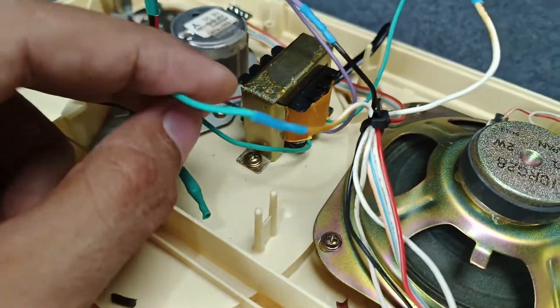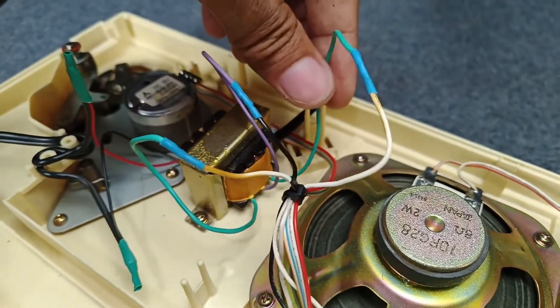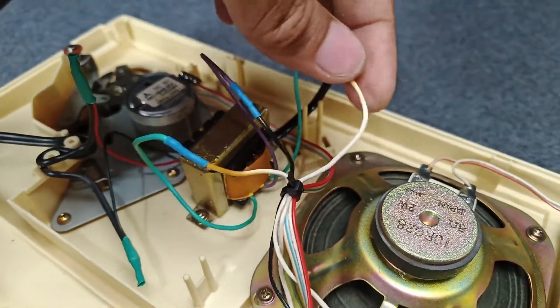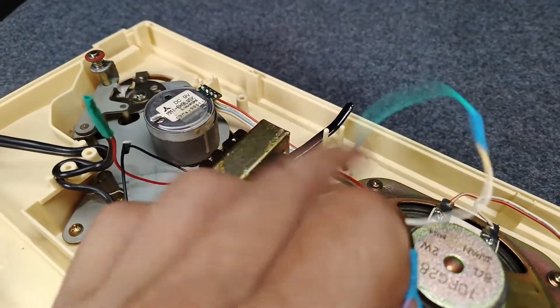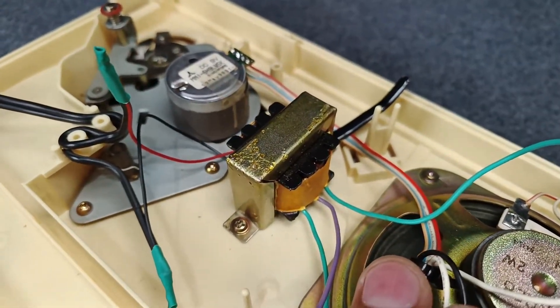This is the connection: green, white, then center tap, violet, black, then the other green to white wire. Very, very easy to replace a 220 9-0-9 transformer.